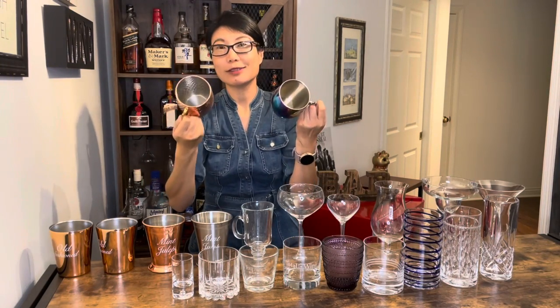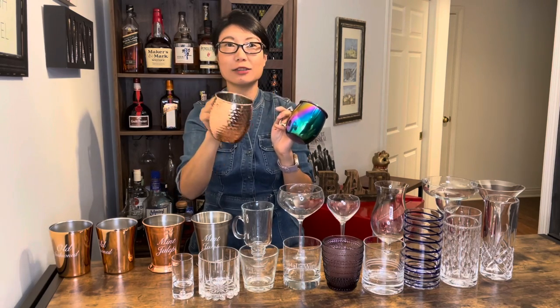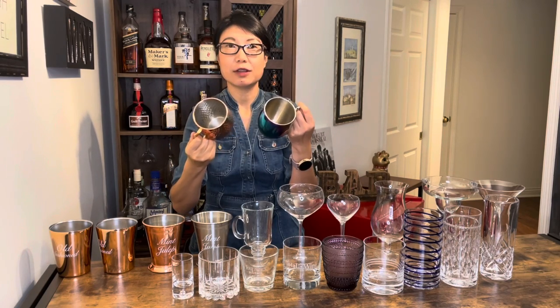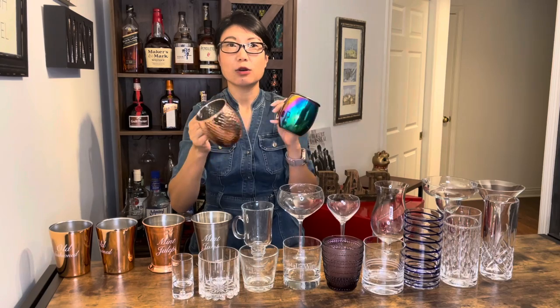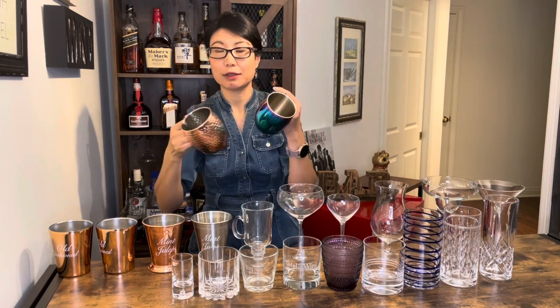薄荷朱利浦酒杯主要是用来装薄荷朱利浦鸡尾酒，它通常由不锈钢或铜制成，它的材料可以保持饮品低温，不容易在炎热的夏天融化掉。这两个杯子呢叫莫斯科骡子杯，通常也是由铜来制成，同样可以保持饮品低温，标准可以装16盎司的饮品。